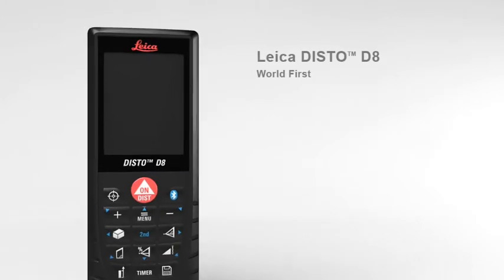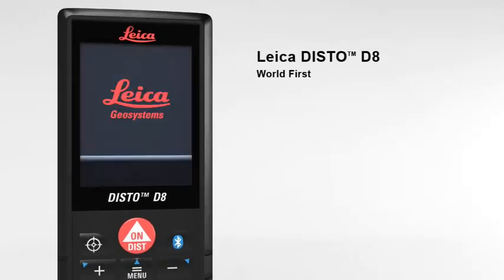The Leica Disto D8, the world's first laser distance meter for absolutely precise distance and tilt measurements with Bluetooth data transfer.